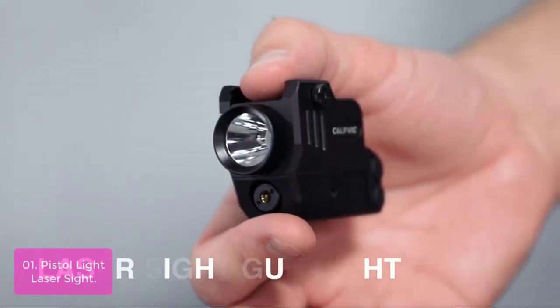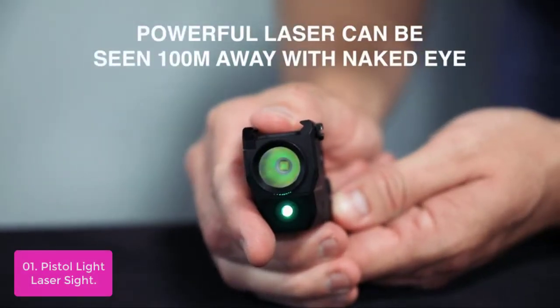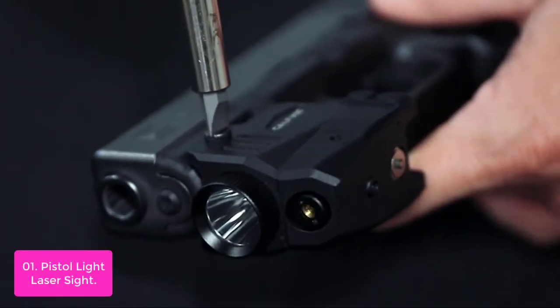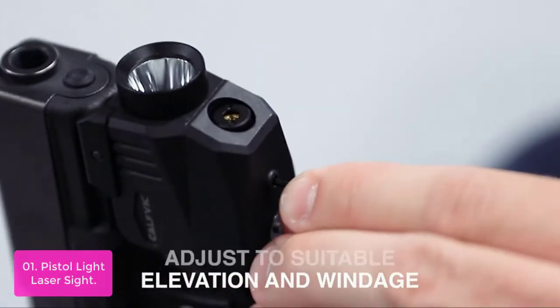List number 1: Pistol Light Laser Sight. Our laser sight for handguns features a brand new magnetic charging system with a built-in rechargeable battery, making it easy to charge everywhere. Just connect the USB cable and the magnetic contact head to achieve accurate and fast charging. Full charge in about 2 hours.